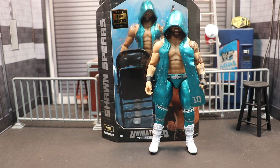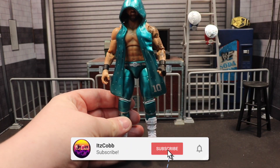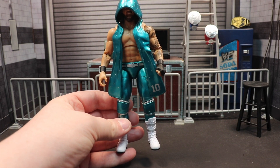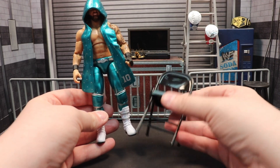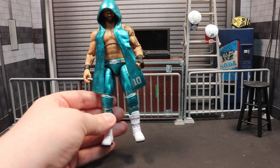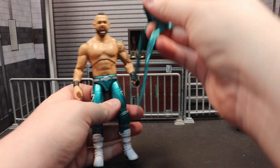First of all, a figure so nice I had to buy it twice. With this Sean Spears figure we get the entrance gear, a matching left hand to go with the right hand, and he actually comes with one of the AEW chairs — though the quality on these just does not hold up compared to the Mattel chairs, but that's a different story for a different day.